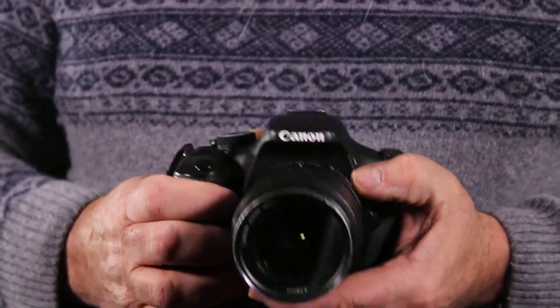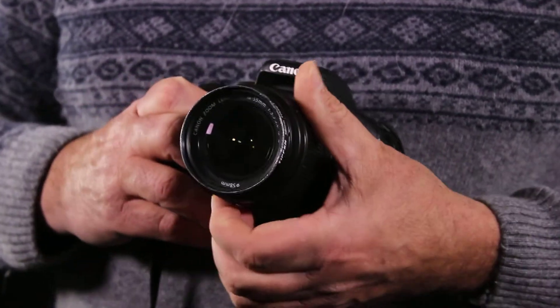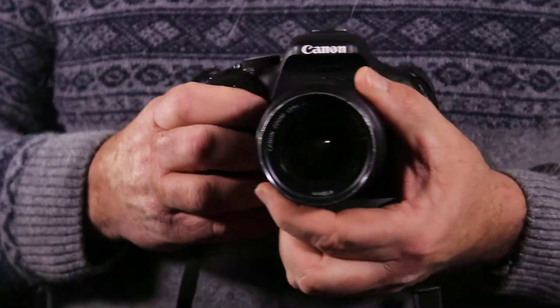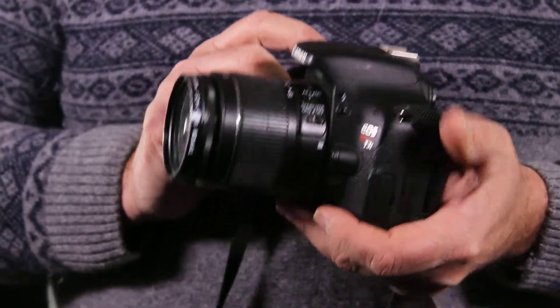It's on auto focus right now. This is the zoom control for wide shots and tighter shots. So that's the basic controls of the camera — the main ones anyway for now that we'll talk about.